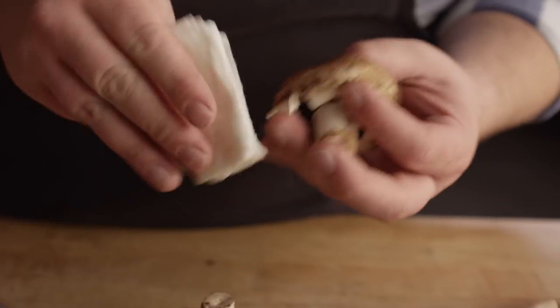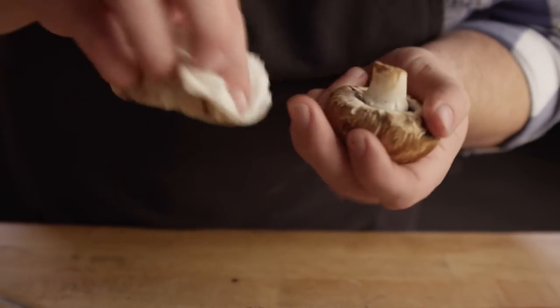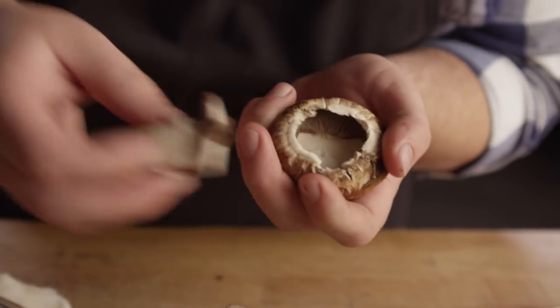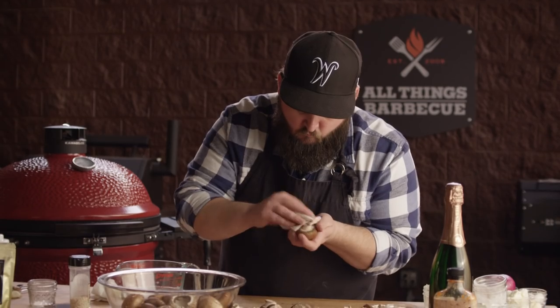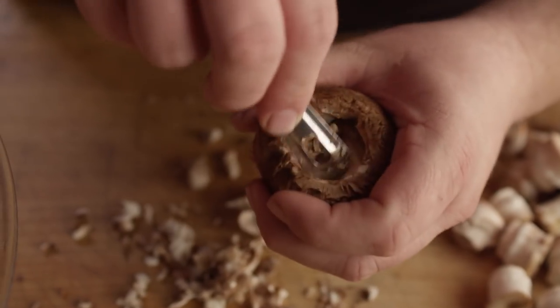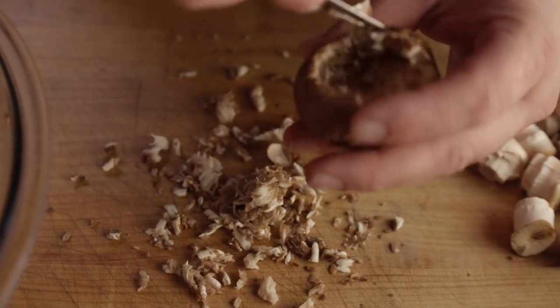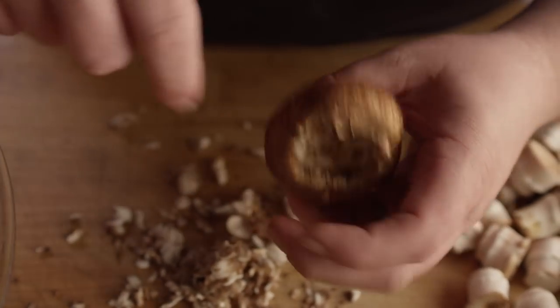I've got about two pounds of baby bella mushrooms that we're gonna be working with today. They got a little bit of dirt on them, so we need to clean those up. What we're trying to do is basically get rid of the stems — which will go into the filling — clean up the outsides, and scoop out the inside a little bit so it gives us more room to put our stuffing in there. I have here just a damp paper towel so we don't get them super soggy. We're just gonna pop out that stem, save it, and place it in the bowl. Don't worry that it looks a little jagged around here because we're actually gonna wrap bacon over that, and you'll never even see it.